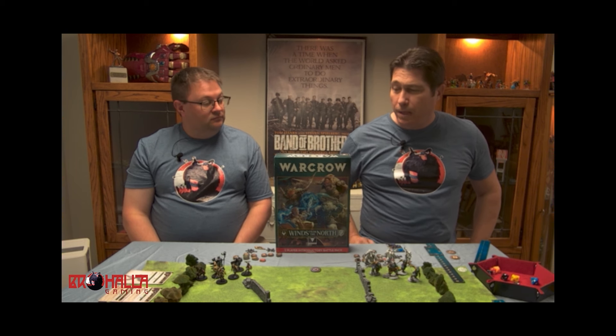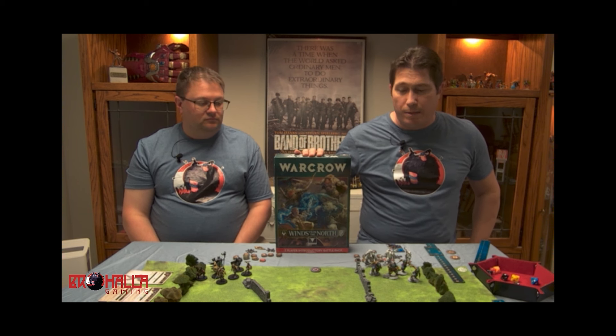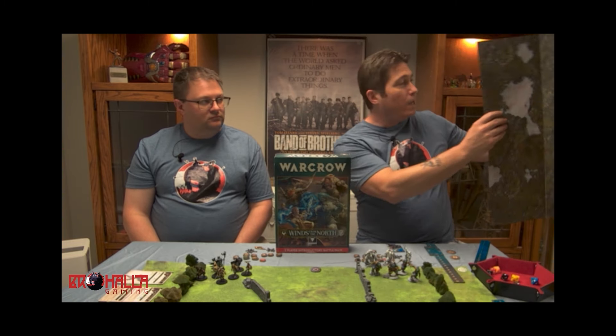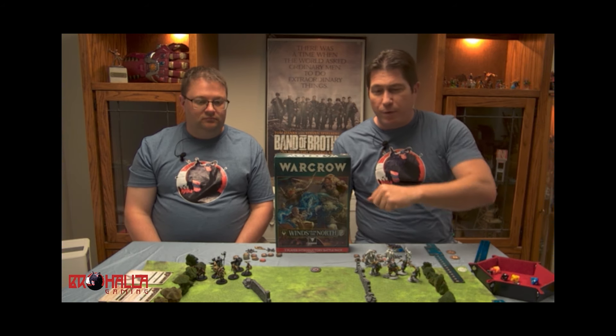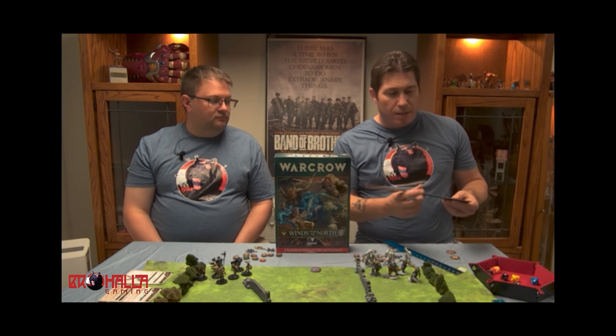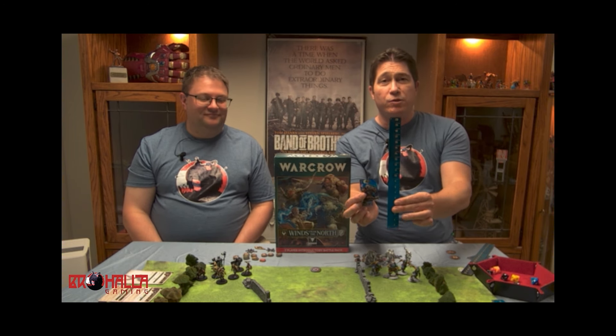Right now, as Matt alluded to, we're going to talk through Corvus Belli's newest fantasy skirmish game, WarCrow, at Gen Con. Right now the pre-order is the WarCrow Winds from the North box, which comes with 14 models. We're going to go through one of the scenarios in the booklet. It normally comes with a paper mat, but we're using a vinyl mat and have marked off the exact same size. We'll also be using the WarCenal acrylic measuring tools alongside the standard ones. The vinyl mat is from Mats by Mars.